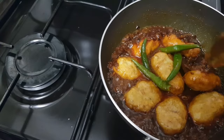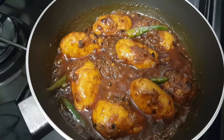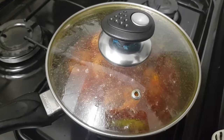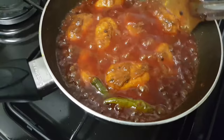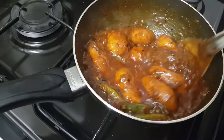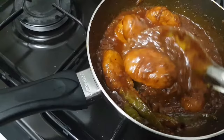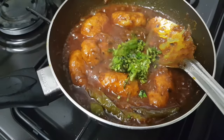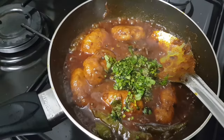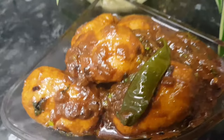I will mix it thoroughly. I will mix it well so I can moisturize it. Then I will add some fruits and it will be crispy and spicy. I make it super spicy — it is very spicy.